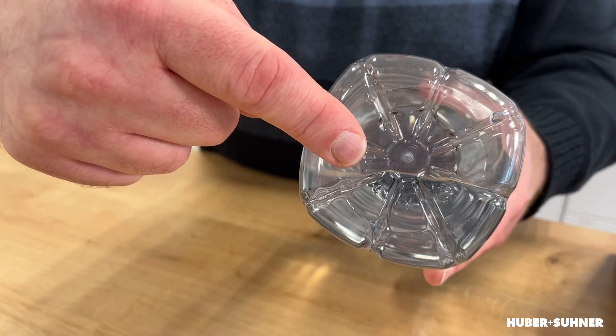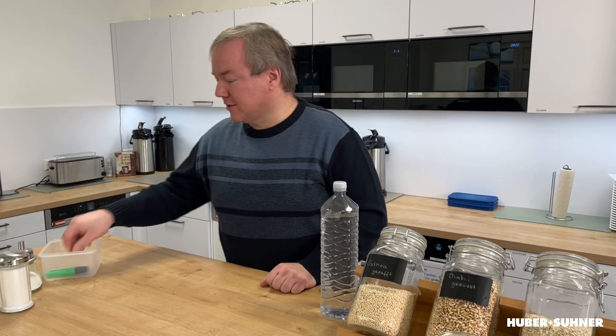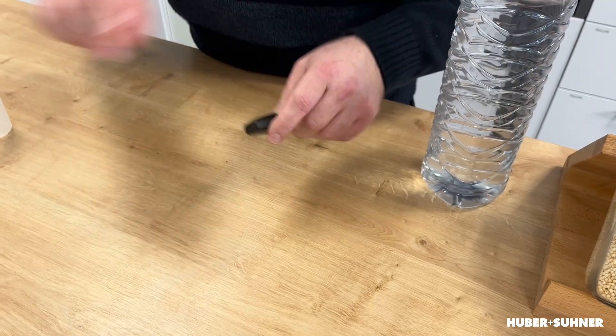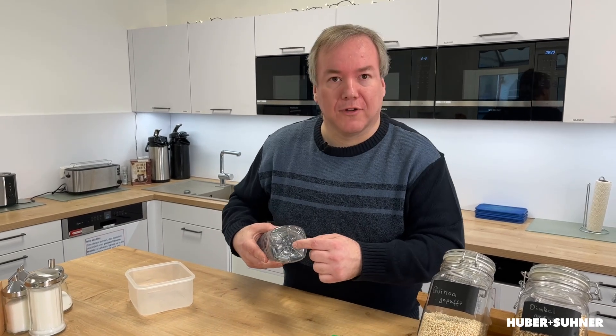Have you ever wondered where this thingamajig comes from? It's on all the plastic parts around us — on this pan on both sides, on this plastic box — and it always looks as if something has been broken off, and that's the case. If you want to find out more, stay tuned and let's go to the clean room.